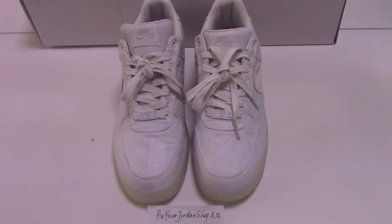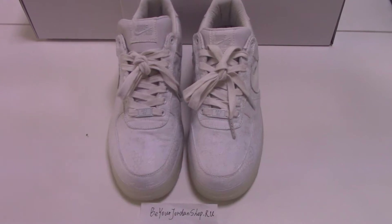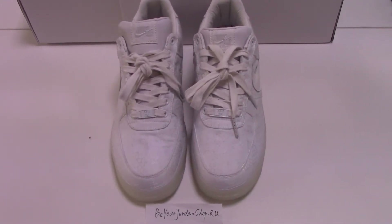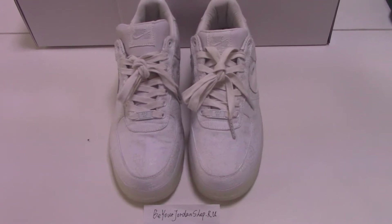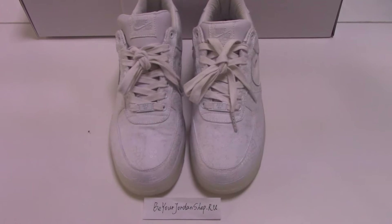What's up, welcome to my channel. Today I got these new shoes to make a short video for you — this one is very good.